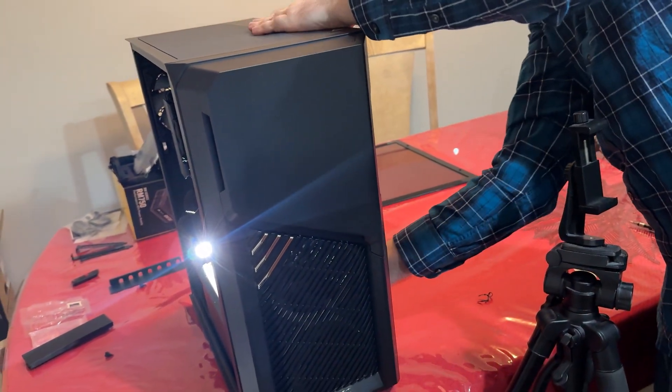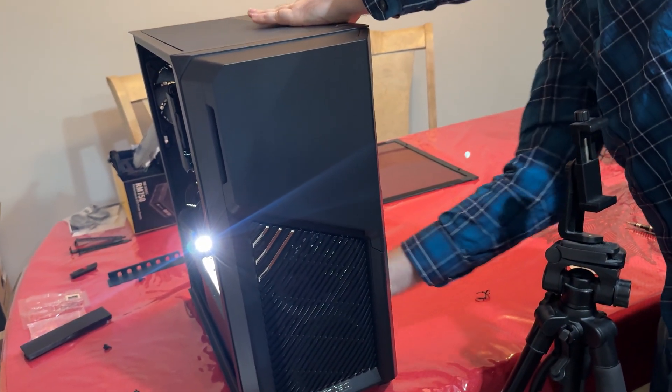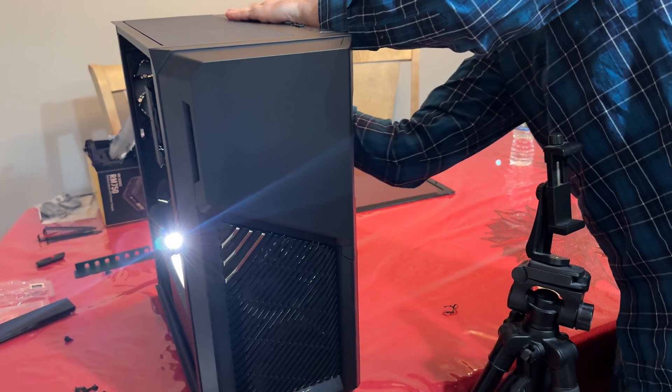I already did all the cable management ahead of time prior to putting the board in, so it was easy to seal up the case.